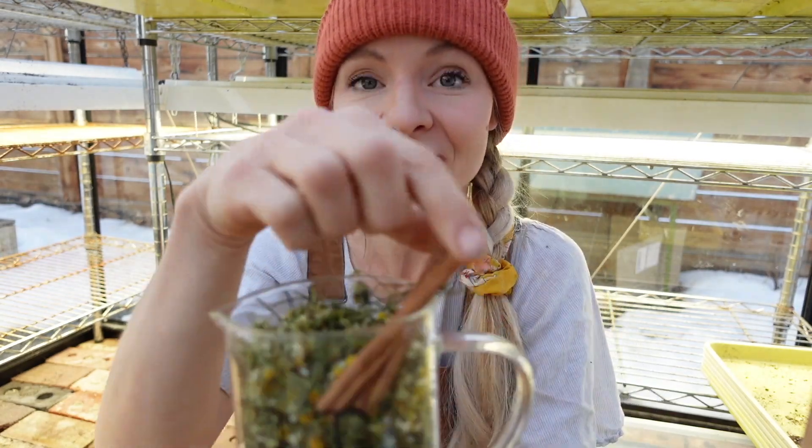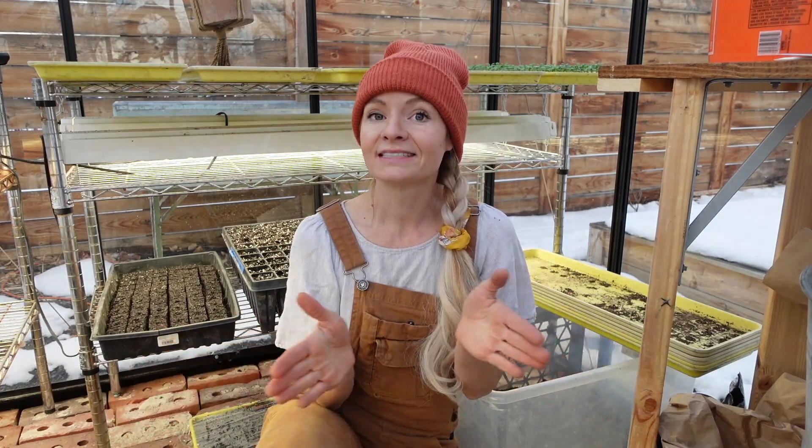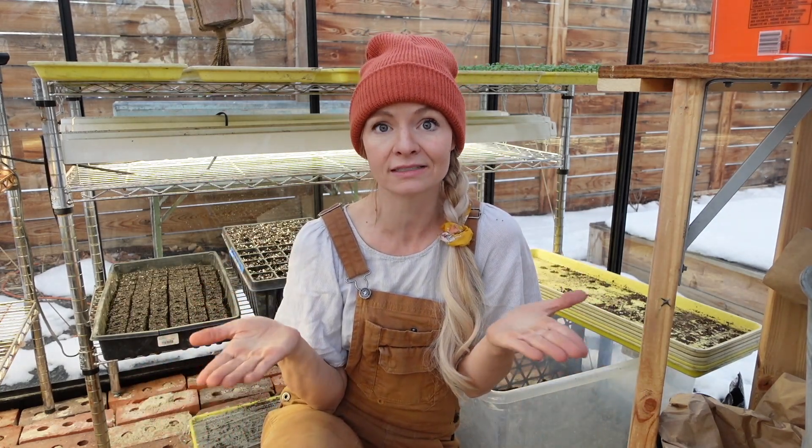Did you know that you can make your own seedling fertilizer at home using plants and herbs? Hey guys, it's Brie here at Blossom and Branch Farm. Today it is January 10th and we have a bunch of seedlings going here in the greenhouse. Today I'm going to be showing you how I make my homemade seedling fertilizer.